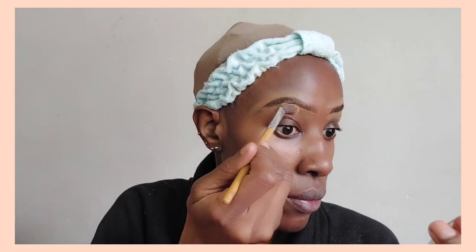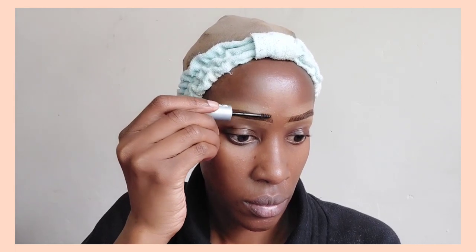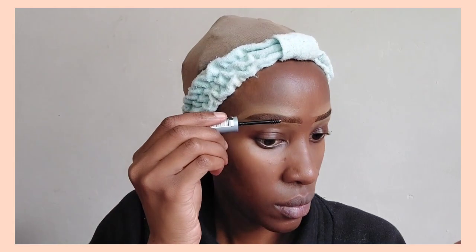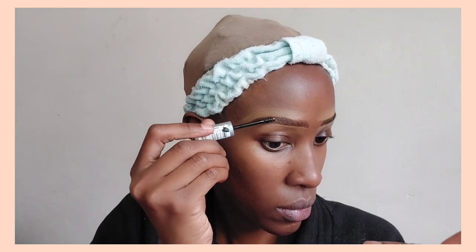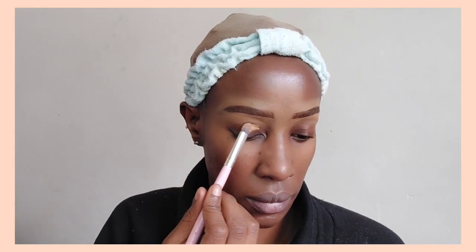I always do my eyebrows fast because eyebrows do frame your face. For eyebrows I normally go in with either a brown or a black pencil and fill in the missing hairs, and then afterwards I normally just outline the eyebrow using a concealer — in this case I've used the Illegal Pro Conceal concealer in the shade Fawn. Then I go in with a brush and just clean the concealer up, and then I'm applying some eyebrow gel just to make sure that the eyebrows stay in place.